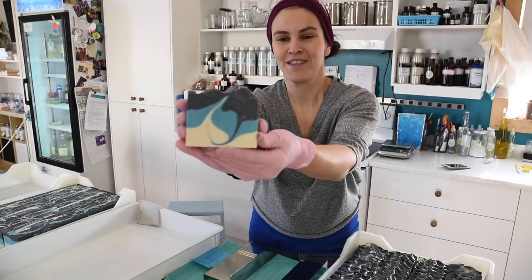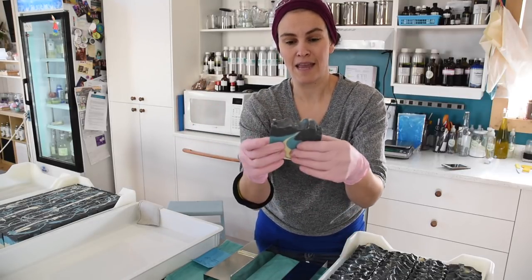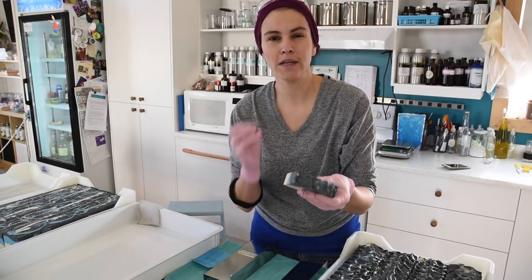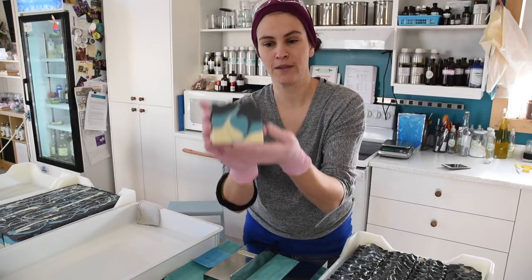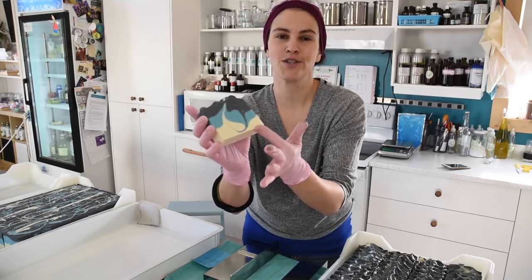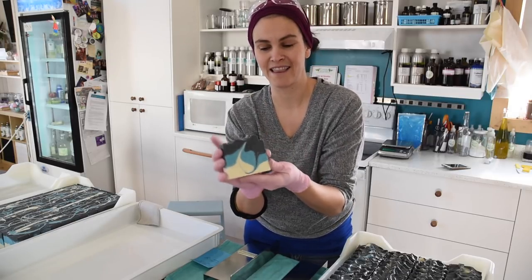Yesterday I made the salt and kelp spa bar cold-processed soaps, and because this is a salt bar which is high in coconut oil, it's a really, really hard bar of soap. If I were to wrap it and sell it like this, the edges are so sharp it's almost uncomfortable to hold in your hand.